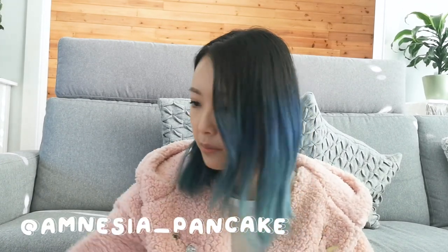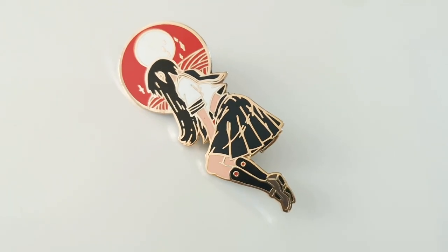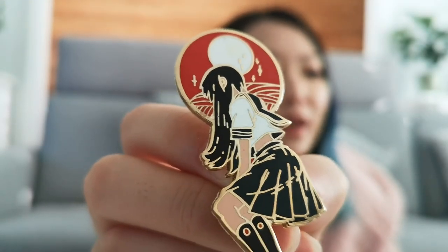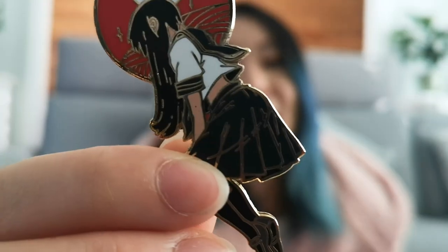I can't remember his handle but I think his name is Andreas. I'm using my phone to film so I can't look anything up. But I love his artwork. I met him last year at Fanime and he was like the coolest guy ever. I really wanted to support him and buy his work, and he gave me a couple of free prints as well, which is super awesome. Thank you so much. If you check out his Instagram you'll be blown away.